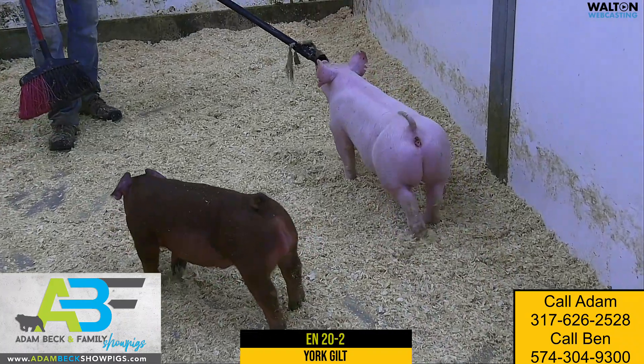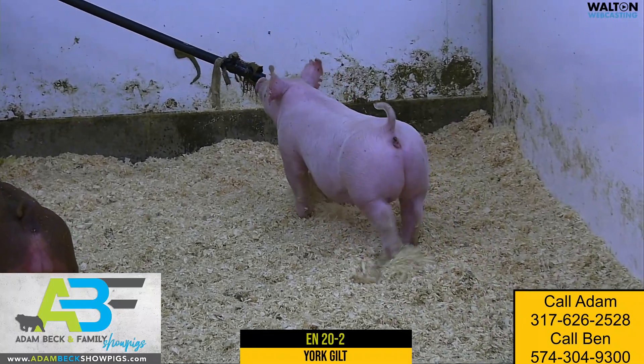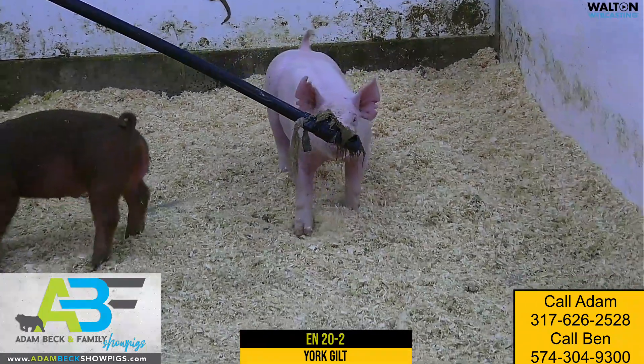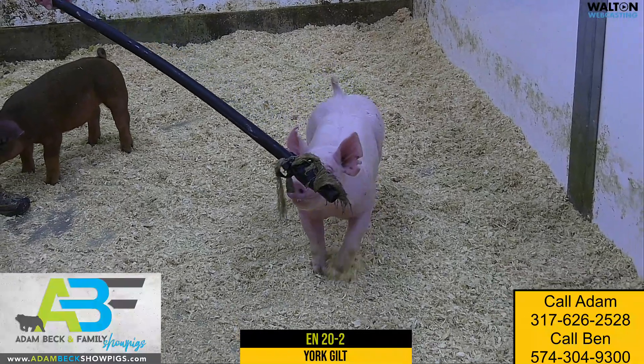20-2 Yorkshire Gilt, another good individual within what we think is an exceptionally good litter we offer you up here — one that's stout and pliable and bold about her skeleton, white off of both ends but still comfortable when she picks her feet and legs up and sets them back down, good kind of shape and look at her skull.